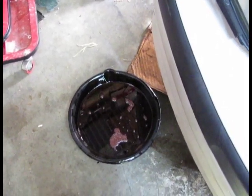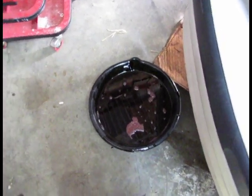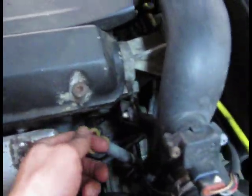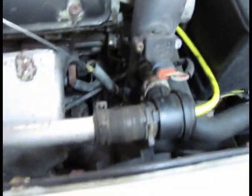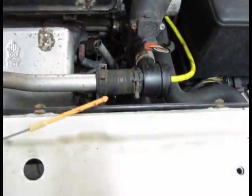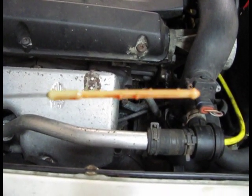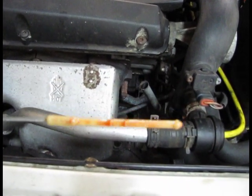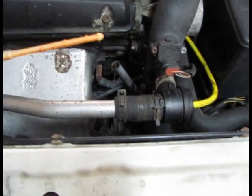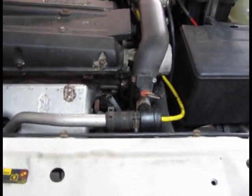I know that this transmission was perfectly filled up before, so I want to put in the same amount that I took out of it. In the car, this is the automatic transmission dipstick. It has two sides — one side is for when the transmission is cold and the other is for when it's hot. Basically, we're going to put the new oil in right through there.